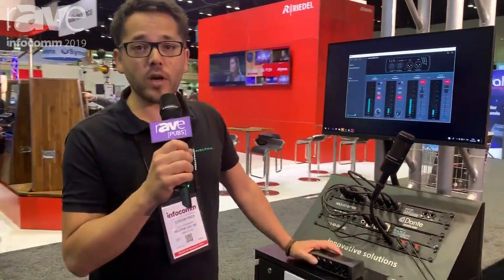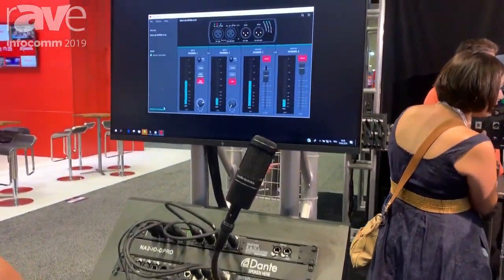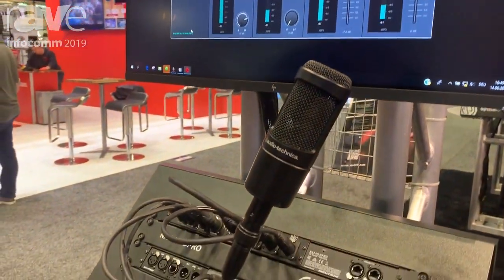Hello and welcome to the Neutrik booth at the InfoComm show 2019 in Orlando. This show we are going to launch our new Dante box. It's an adapter from mic, line and AES level to Dante, or the other way around.